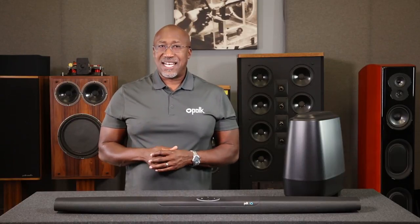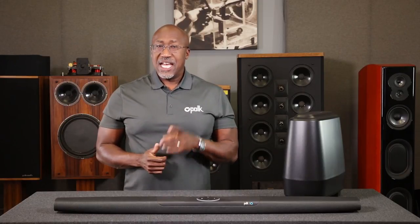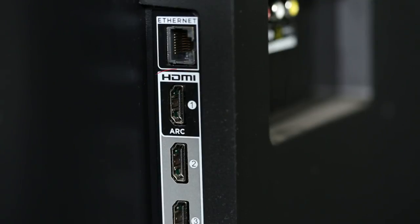First, you'll need to connect the soundbar to your TV. If your TV has CEC functionality, you'll be able to control things like the soundbar's volume using your TV's remote control. If possible, you should always utilize the TV's ARC-enabled HDMI input because it will also ensure multi-channel audio from other sources connected to your TV will be fed to your Command Bar.